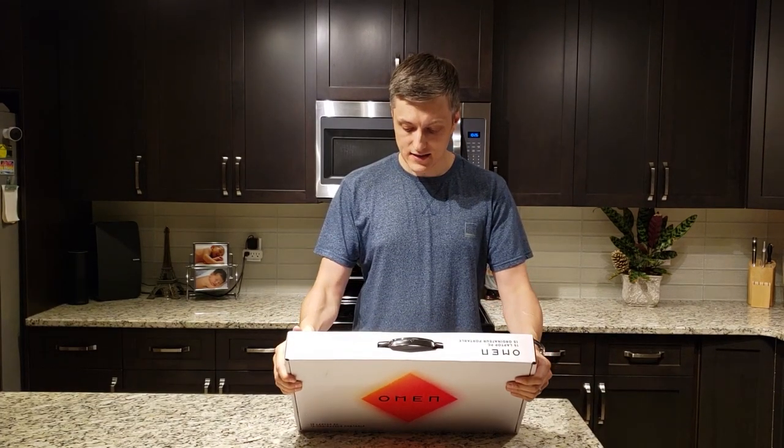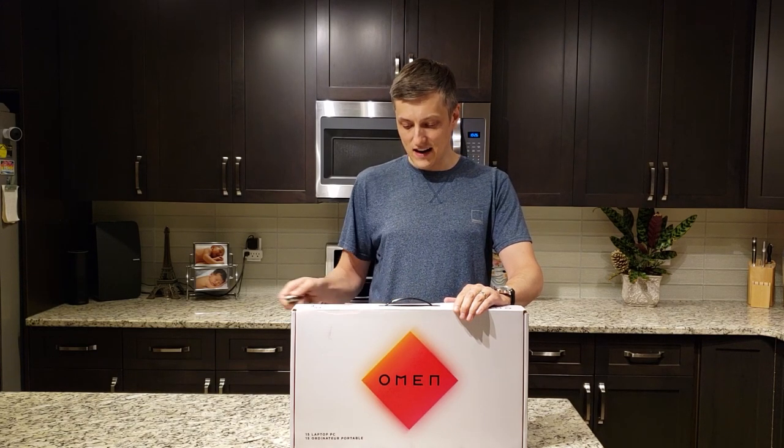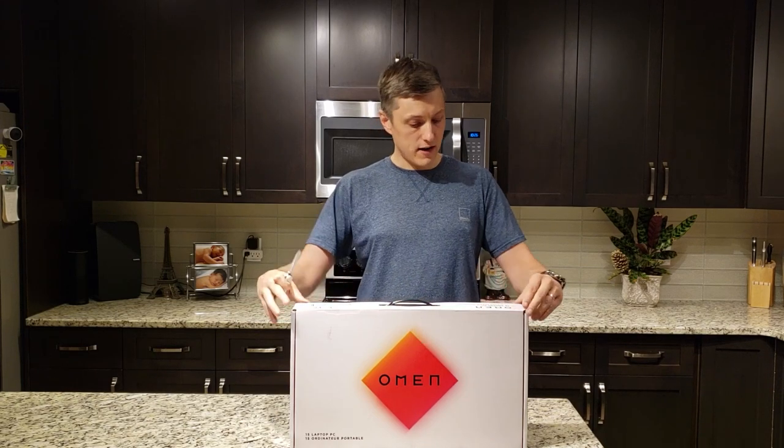I'm really excited to test this out. It also features a 70.9 watt hour battery, so it gives plenty of battery life.